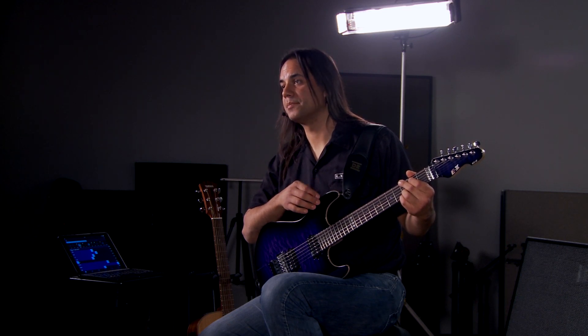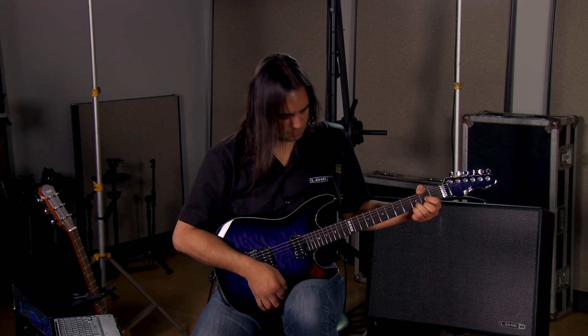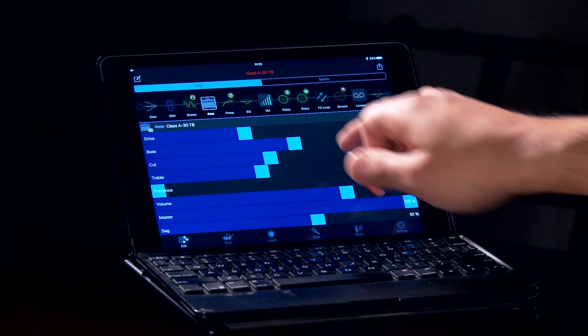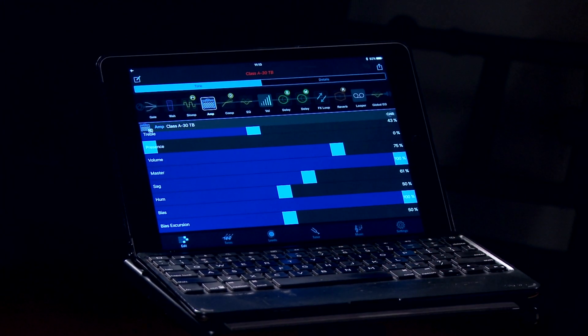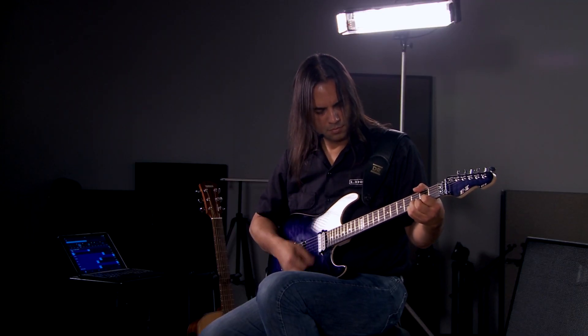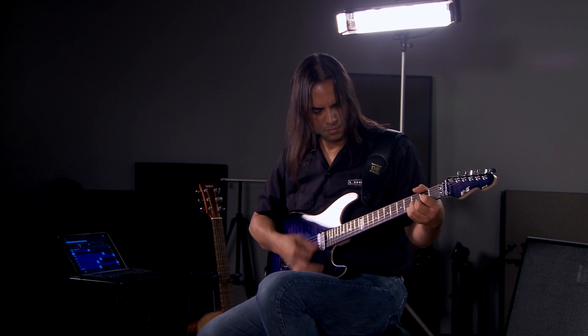The next preset we're going to take a look at is a Class A style preset. I'm going to drop my drive as well as bring up my bias. And now let's take a look at a high gain preset like the Tread Plate. I'm going to be taking down the drive as well as the low end.